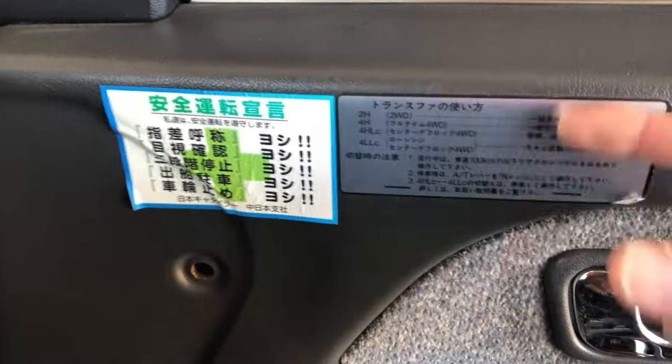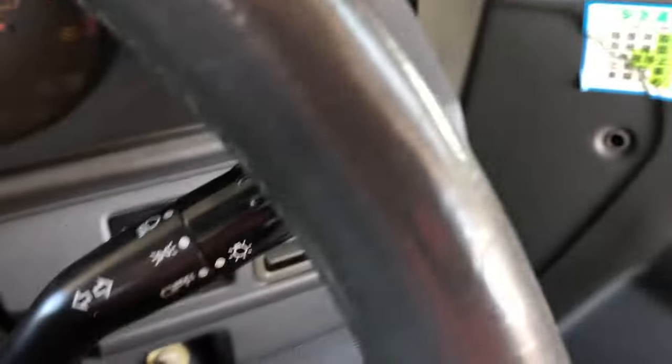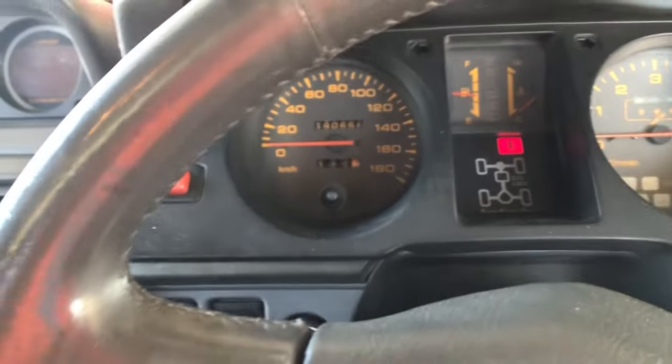I'm not sure if they changed that each year. It's also got some cool Japanese stickers on here — I don't know what they mean but pretty neat. Let's go ahead and crank it up.